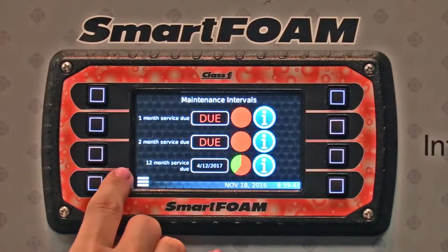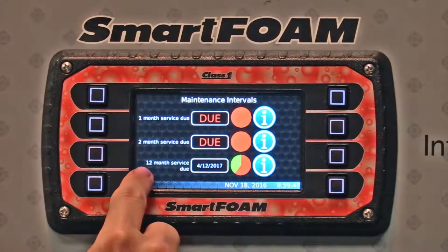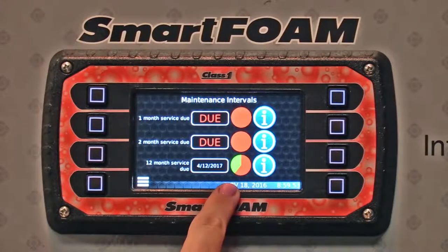Right now we have two of them due: a one-month service and a two-month service. The pie charts are full. The 12-month service indicator shows that it's coming due on April 12, 2017.